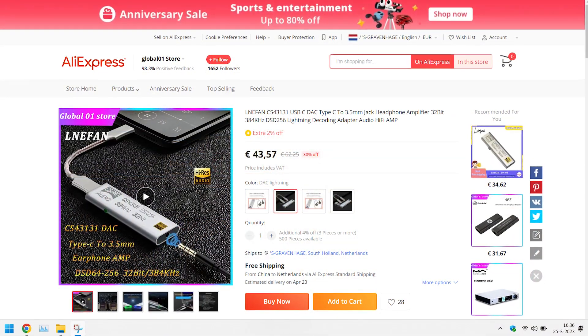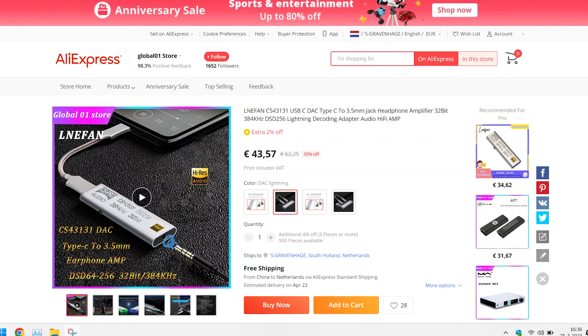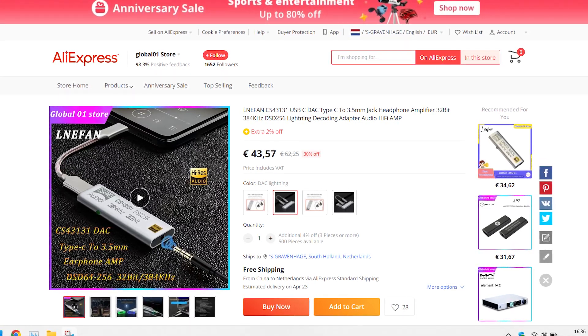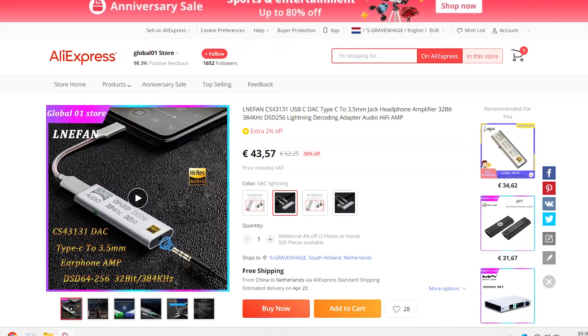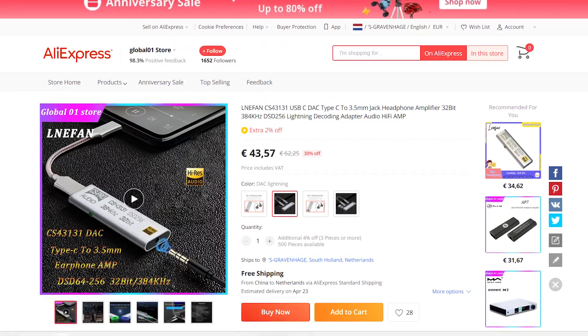Today is my next attempt, and this time it's something I bought on AliExpress: the LC2100, or as the website says, the LME Fan CS43131 USB-C digital to analog converter, Type-C to 3.5mm jack headphone amp, 32-bit 384kHz DSD256 lightning decode adapter audio Hi-Fi amp. Nailed it.